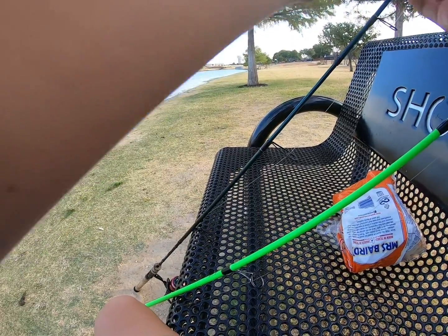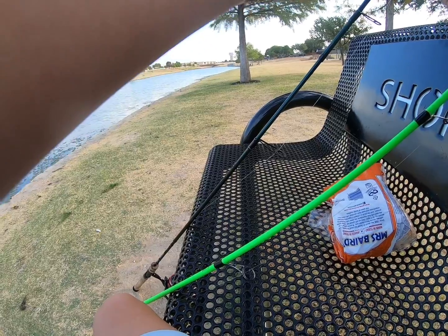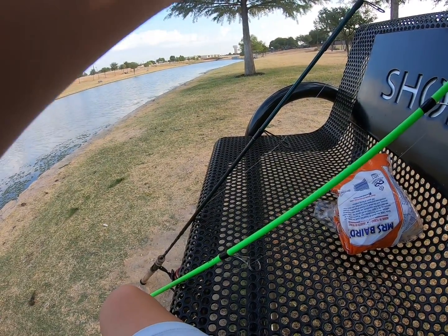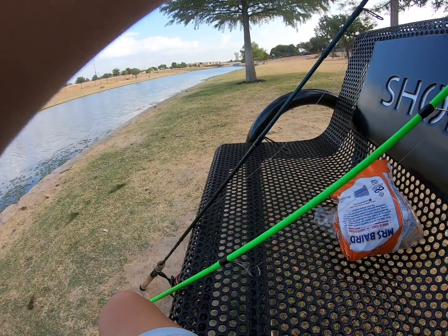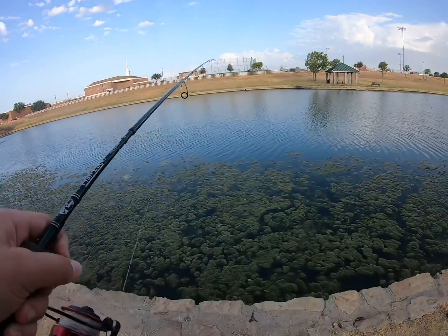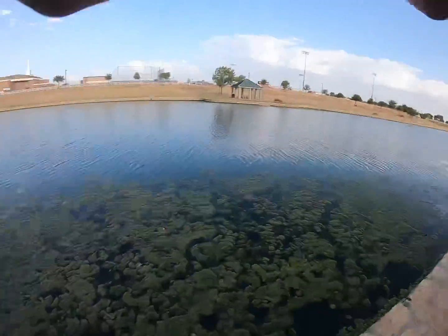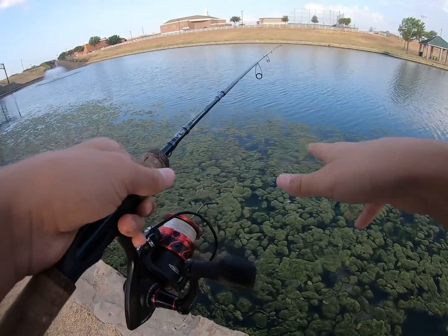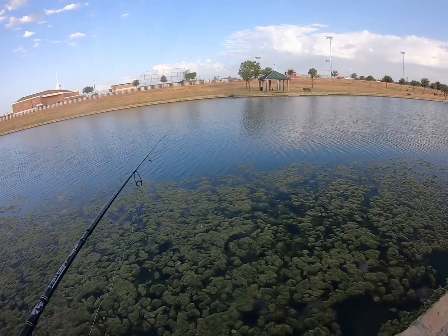Just going to work on the bread on the hook. I think that's pretty good, but I don't usually go fishing like this with bread, so I'm not very good at setting up the hook. And then I'm just going to let it sink down to the bottom, because I don't do a lot of fishing here, as you can tell.